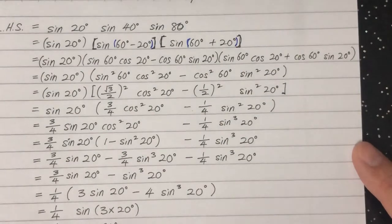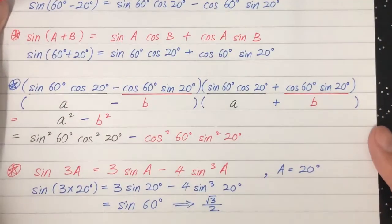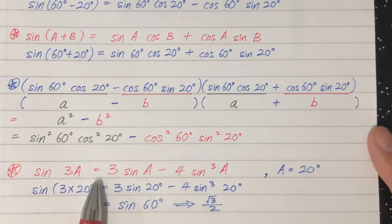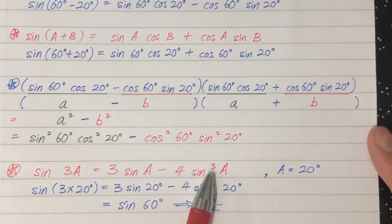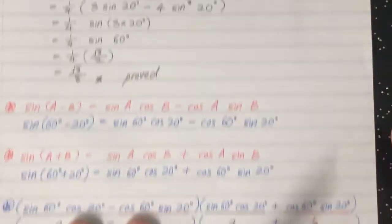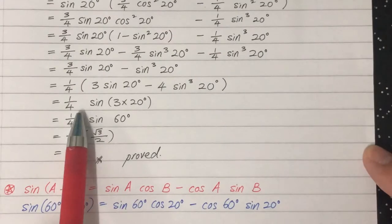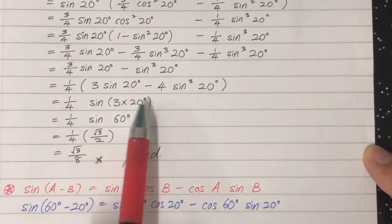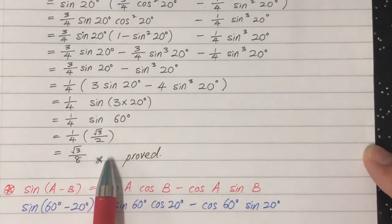That expression inside the bracket is actually another known formula: sine 3a equals 3 sine a minus 4 sine cubed a. With a equals 20, we get sine 3 times 20, which is sine 60, which equals root 3 over 2. So the full expression equals one-quarter times root 3 over 2, which is root 3 over 8. Proof complete.